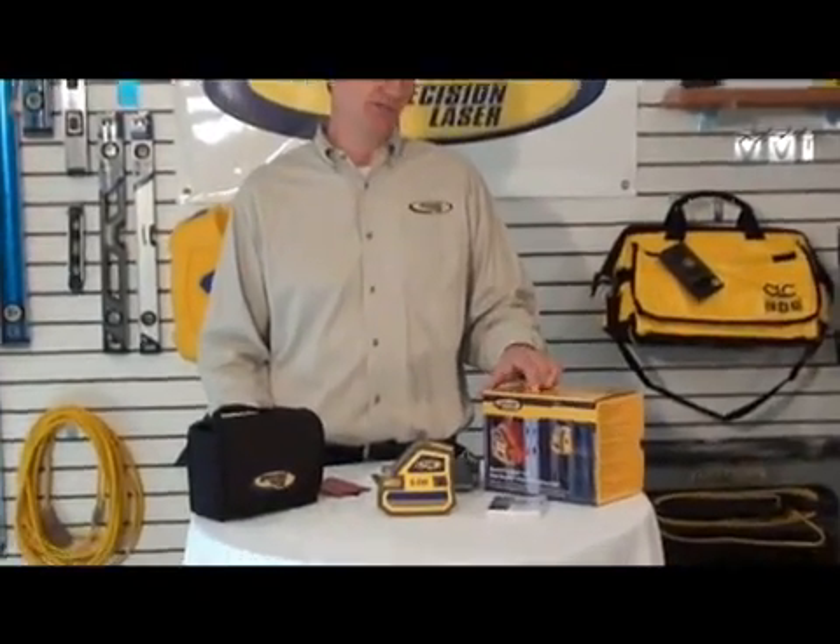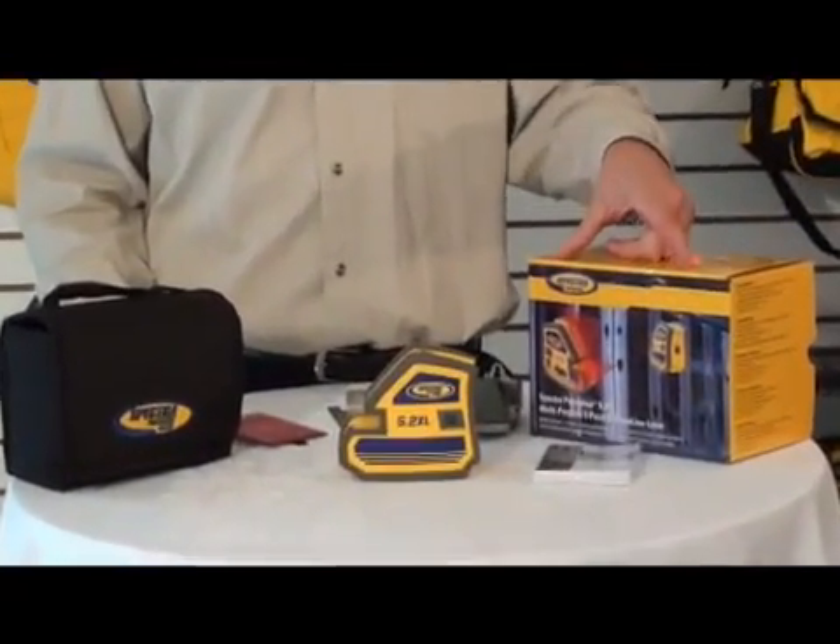Today we're taking a look at the Spectra Precision 5.2 XL Multi-Purpose 5-Point and Cross-Line Laser Generator.